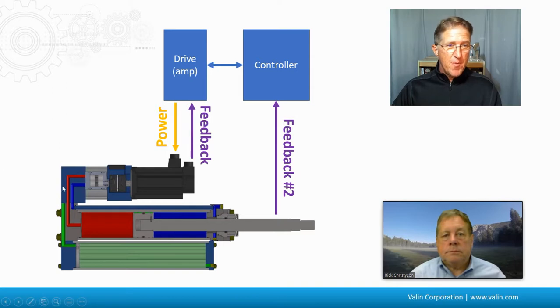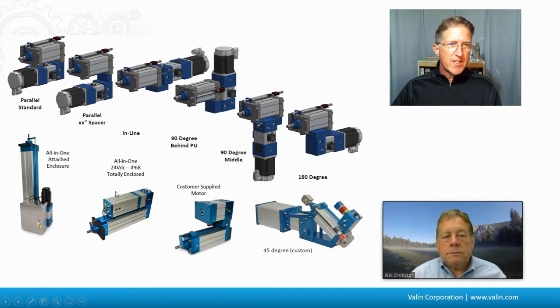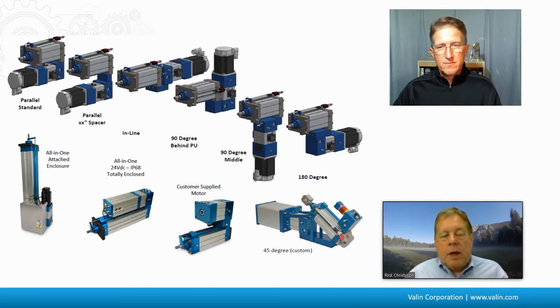Since there's no belt and pulley, gears, or ball screw, these systems can be much more flexible. There are many different configurations — short or longer connections, straight, different angles, right angle, U-shape, 90-degree, even 45-degree angles. That versatility allows them to be retrofitted into existing applications and fit in tight places.